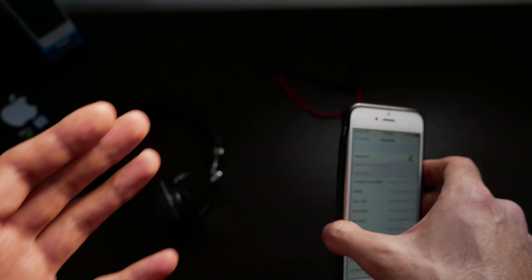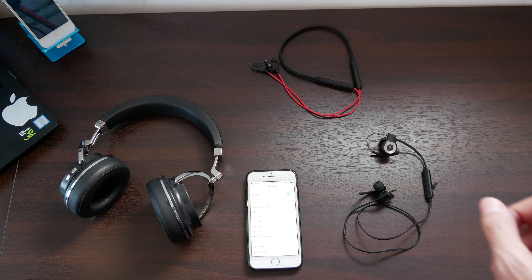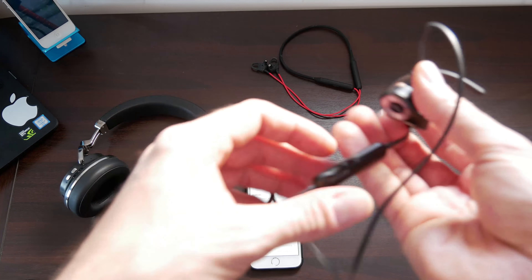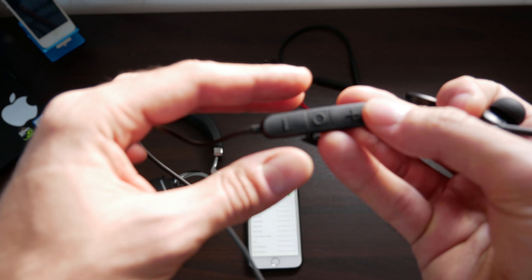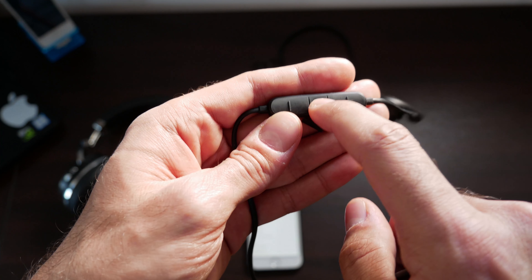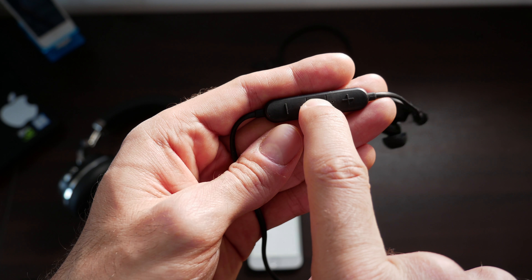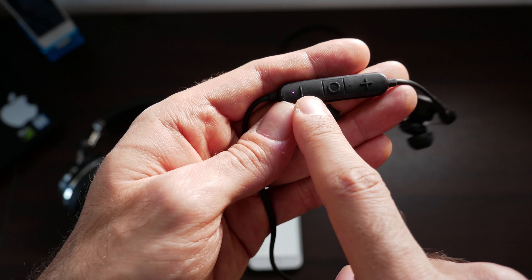The next thing you're going to want to do is grab your Bluetooth earphones. I'm going to be demonstrating this with three earphones. First up, we have the Origin HS3s. You're going to find that on/off button on the earphones and go ahead and hold it until you see a blue and red flashing light, as you can see here.